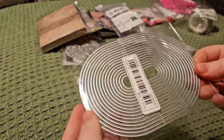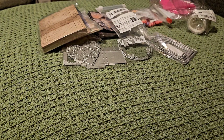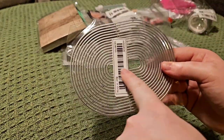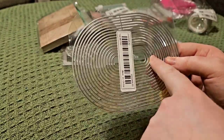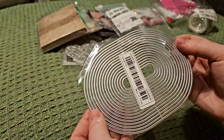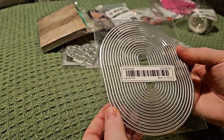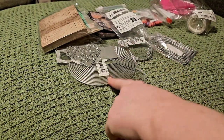I really like this set — in here you've got lots of dies, about sixteen in total. The middle one will be ideal for sentiments or just any text on 3D projects, and then you've got the big ones for layering. Fantastic, really useful. And again I don't have a die that shape.